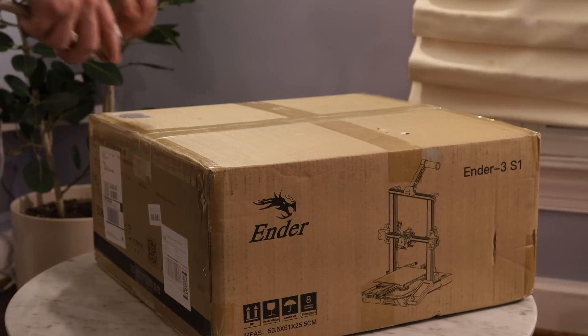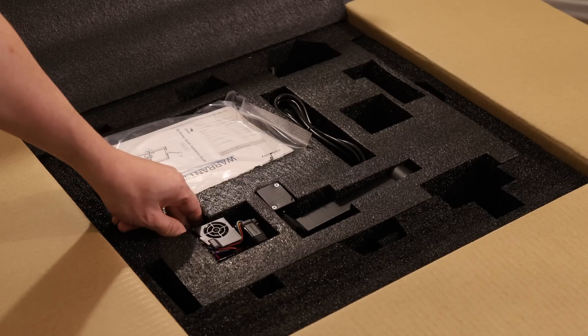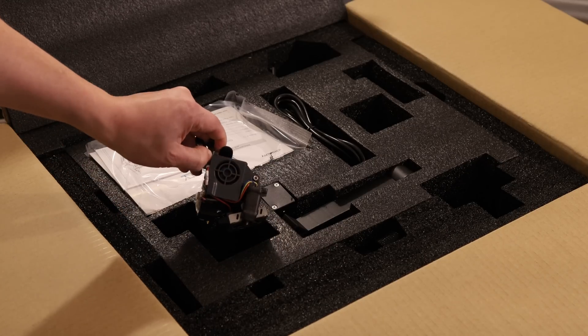Let's get started with the unboxing. Right on the top you can see one of the major improvements in this printer, and that's the hot end.